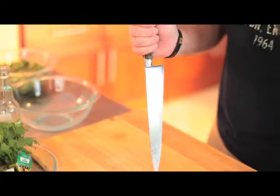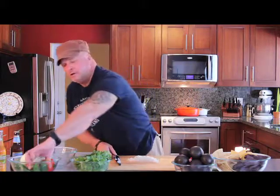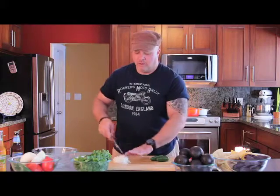We're going to start by dicing our onions. The tools you'll need: a French knife, a basic tablespoon, and a basic fork. Once you have your onion diced, we're going to add a couple jalapeños to that. Just set your onions off to the side while you dice your jalapeños.